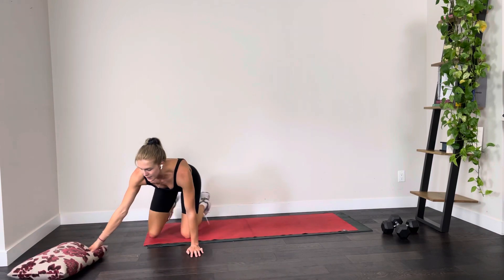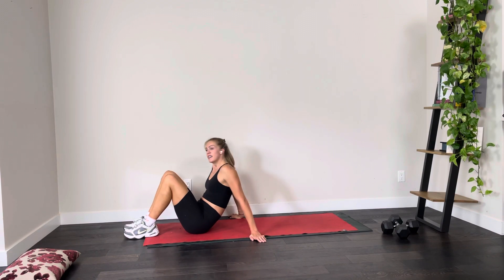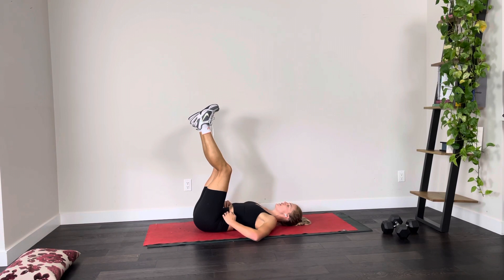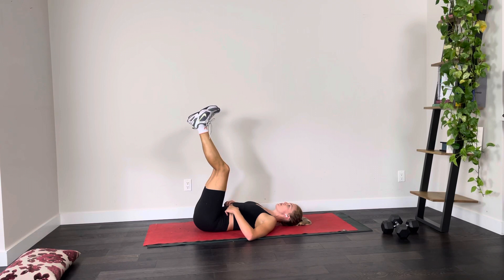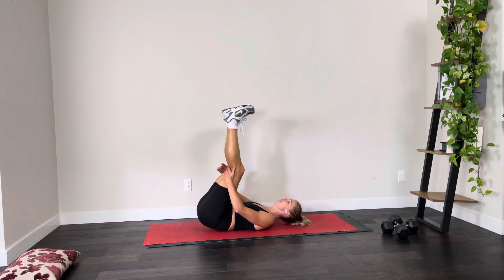Coming into that last exercise — if you needed that pillow underneath your back, this is our last thing of the day. Legs are going up, find those core muscles, push that lower back into the floor, and we're raising those hips up. 20 reps, one last time. One, two, three, four, five, six, seven, eight, nine, ten, and back: ten, nine, eight, seven, six, five, four, three, two — and that's enough for that.